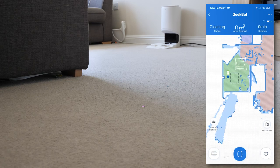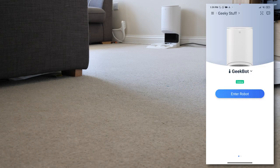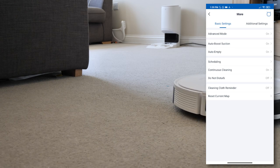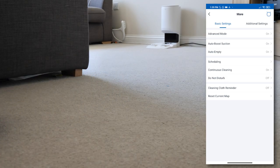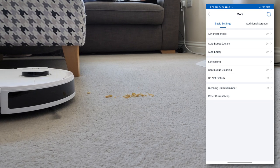There are further detailed settings in the application. In the main settings menu you have auto boost suction, which I always have on, and the auto empty option. You can schedule cleaning — useful if you're away for a couple of days — as well as continuous cleaning, a cleaning cloth reminder, and the ability to reset the current map and get the vacuum to configure a new one.